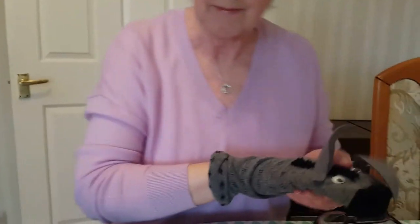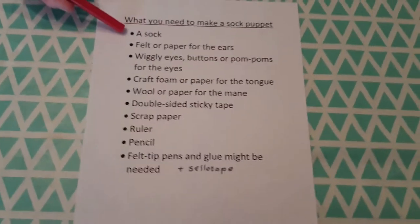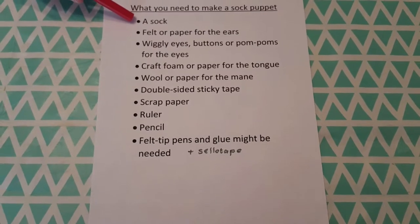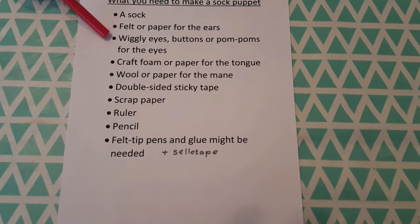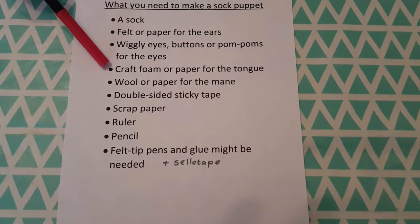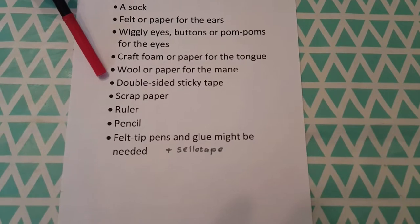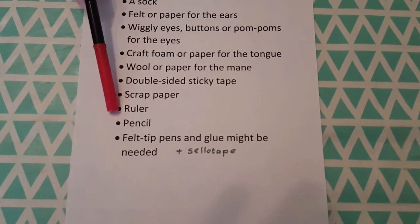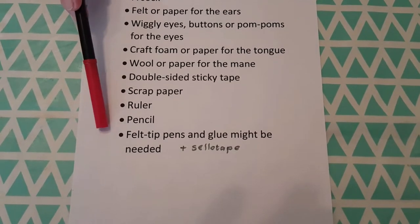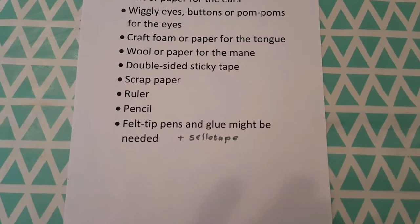To make your sock puppet you're going to need these things — I've made a list of them here. You need a sock, hopefully one that it doesn't matter if you stick things onto it, maybe one you don't wear anymore. You also need some felt or paper for the ears, wiggly eyes or buttons or pom-poms for the eyes, craft foam or paper for a tongue, wool or paper for the mane, double-sided sticky tape, scrap paper for making patterns, a ruler, pencil, and felt tip pens if you're going to do some colouring. If you haven't got double-sided tape, some PVA glue or other glue, and sellotape is useful for one part of this as well.